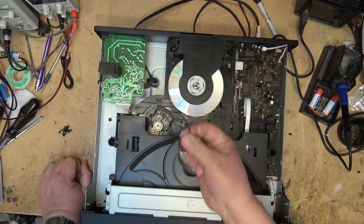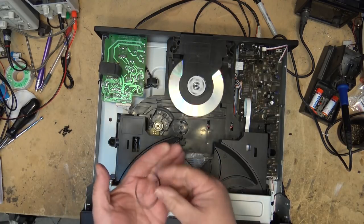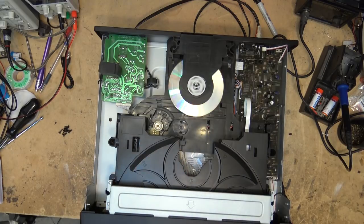We'll do the belt on this thing and then take a look at that motor. It's opening and closing fine, but when I put my thumb against it I can stop it — I think it should have a little more torque. We're going to shrink this belt a bit and see whether that gives more torque, then I'll look into that motor.